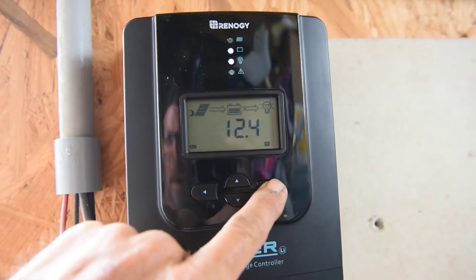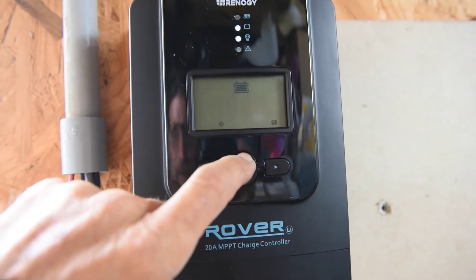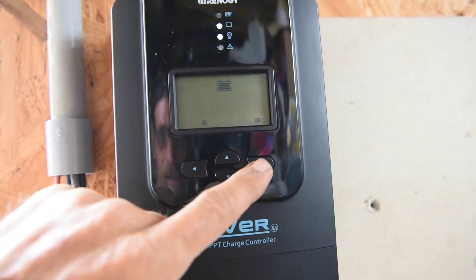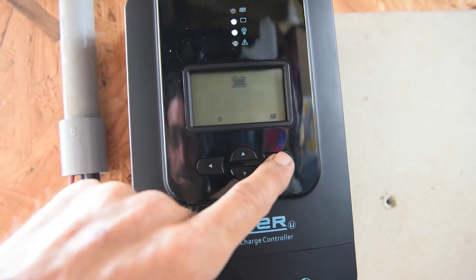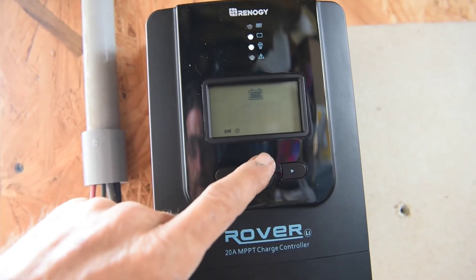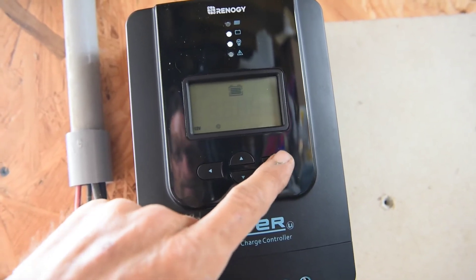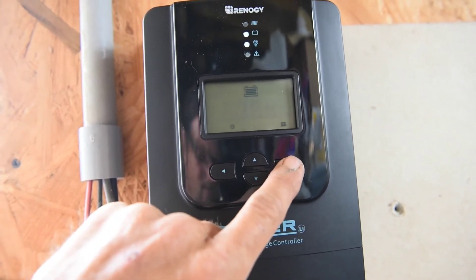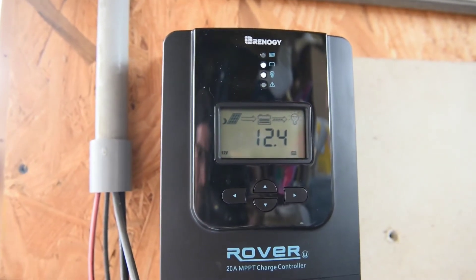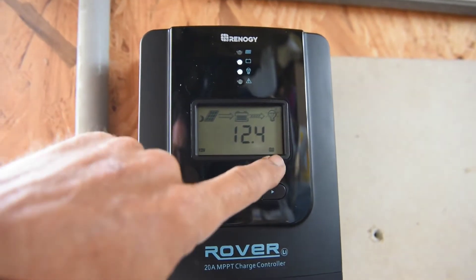With the battery hooked up, I want to show you how to set the voltage and battery type. Take the right arrow key and hold it for a couple of seconds — it comes up flashing. You can scroll through the different battery types; read the manual to identify your battery type. Hit it again and you'll see the voltage start flashing — you can select 12 volts or 24 volts. I'm going to leave it on 12. Then hold the button down for a couple of seconds and it goes back to the home screen and saves your settings.